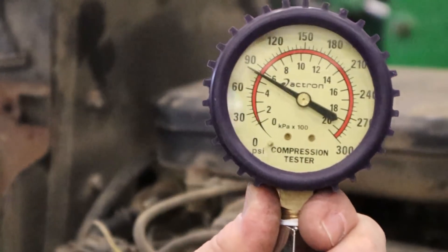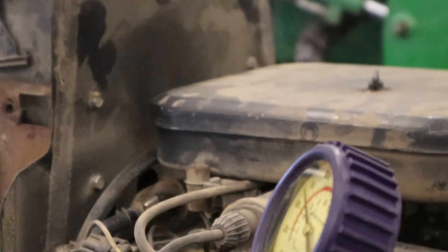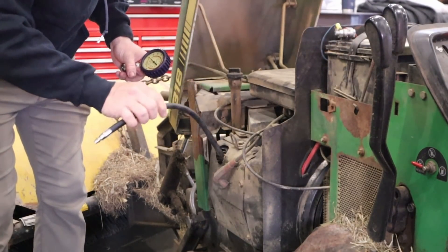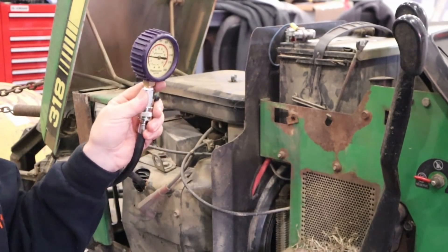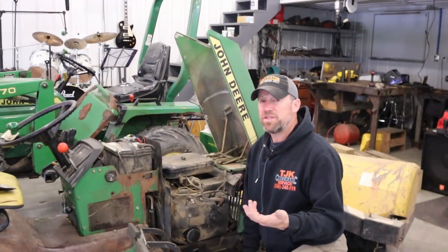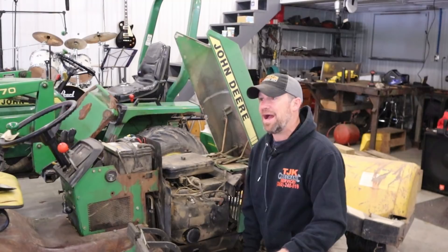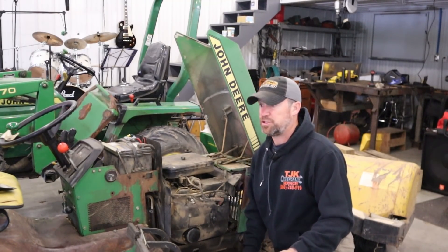That's about 80. I think the minimum on a B43 Onan is 100. Yikes, that's not good — below 60. So with one side at 80 and one side below 60, I think this engine either needs to be rebuilt or replaced with a new one.